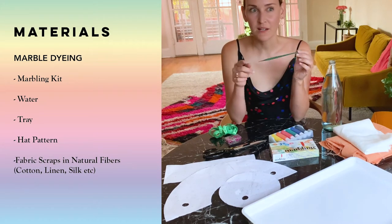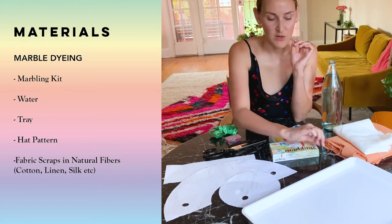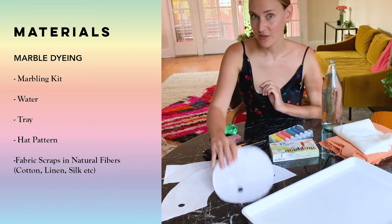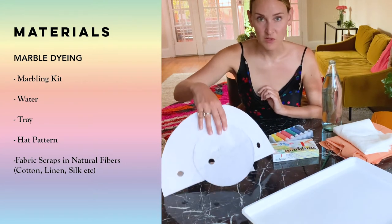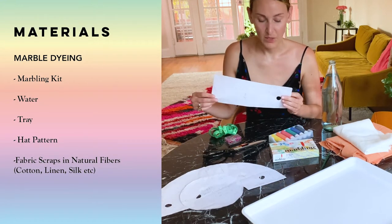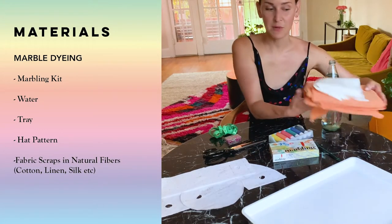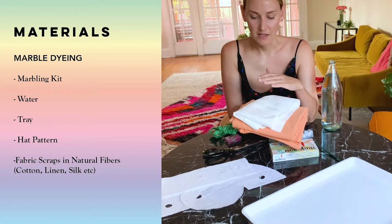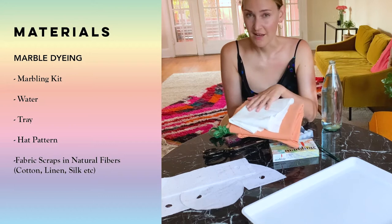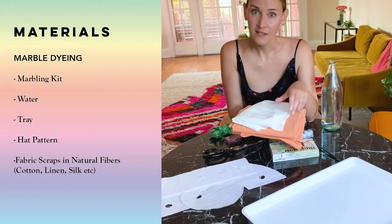You'll also want a pick or paintbrush to move the ink around, and we'll show you how to do that a little bit later. I also have my hat pattern — the bucket hat that I'm going to use. This one was generously supplied by Nina Atelier. You can also find bucket hat patterns online. And then the fabric scraps — thank you so much Maramall.